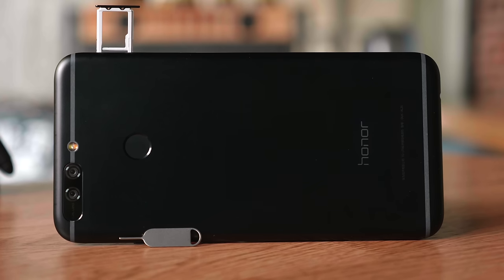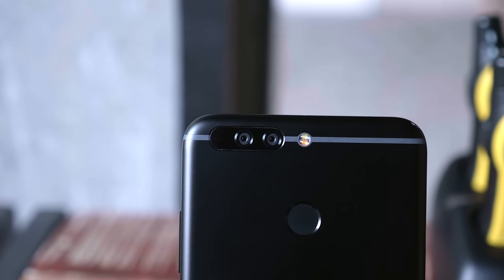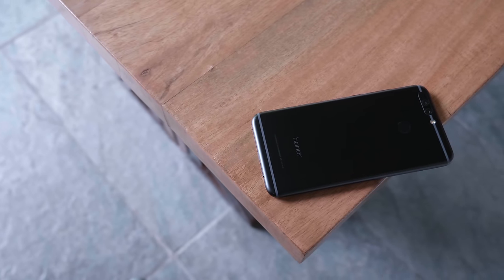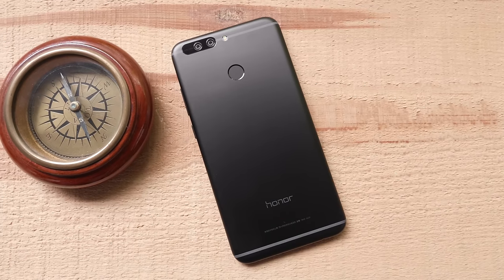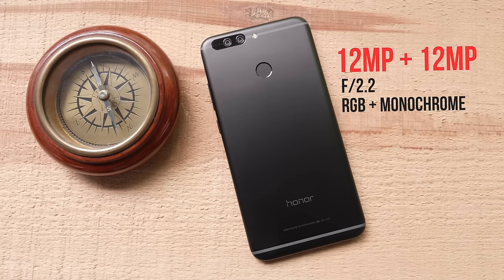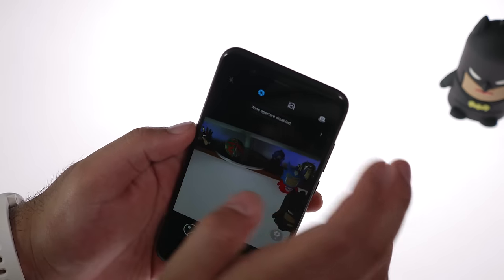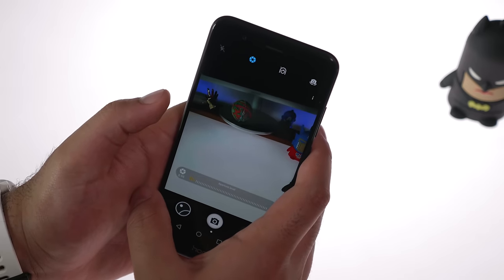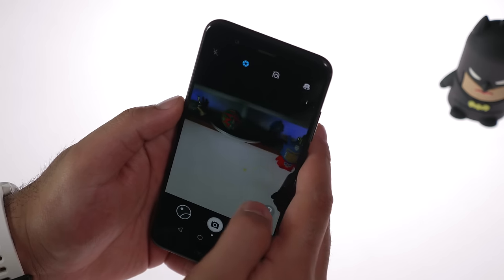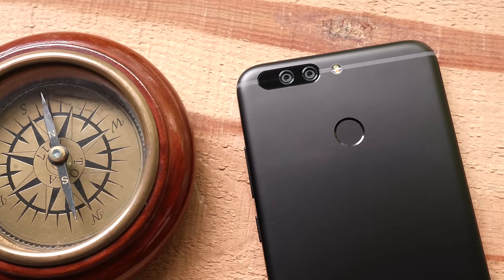Moving over to the back, you'll see a familiar design — a hybrid look reminiscent of the iPhone 6 with dual cameras. The Honor V9 has dual cameras at the back, both 12 megapixel: one is a color camera and the other is a monochrome camera, both with f2.2 lenses. Thanks to a neat software trick, the company allows you to simulate apertures all the way to f0.95, which is really interesting — it does what portrait mode does on the iPhone or depth mode does on the OnePlus. Below the cameras is the fingerprint scanner.